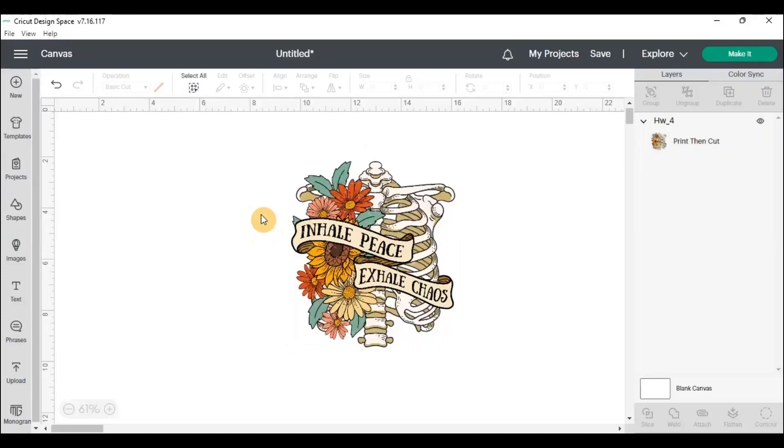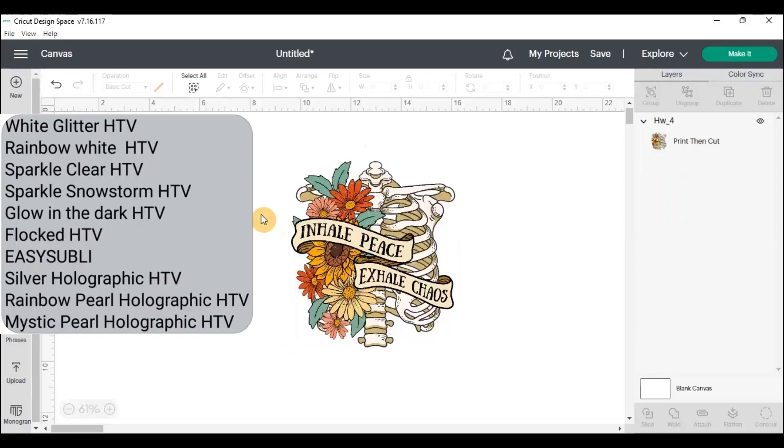Hey everybody, welcome back for another sublimation tutorial. Today we're going to look at how we sublimate onto dark fabrics. There is an alternative way to sublimating, and it is onto heat transfer vinyls. In the corner here I'll post a picture of the materials that you can use to sublimate onto that you'll put onto your shirt with a heat press.